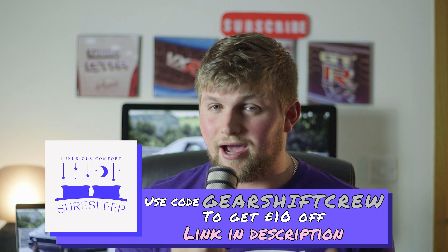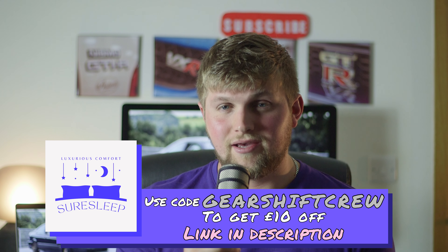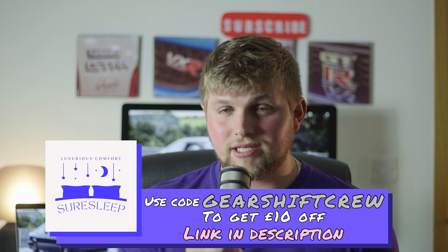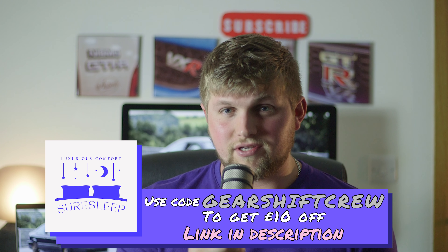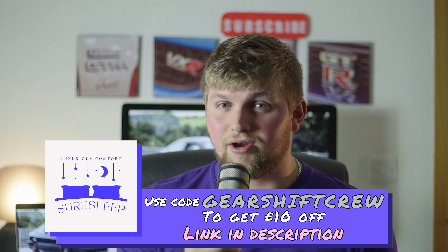Here at the Gear Shift Crew we don't put up a sponsor for a product we haven't tested or have no personal experience with. With Sure Sleep I have personal experience, as do family members and friends, and I can attest to their quality and service. For £10 off you can get free delivery and assembly here in Northern Ireland — check the link out.